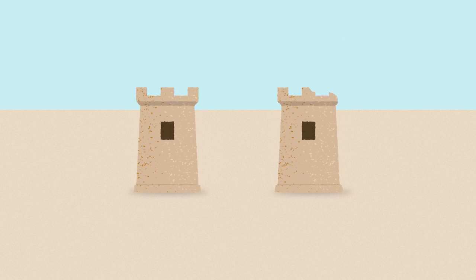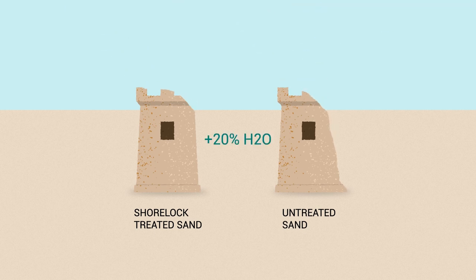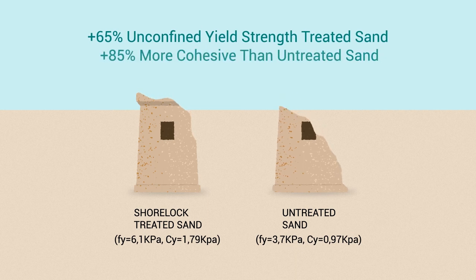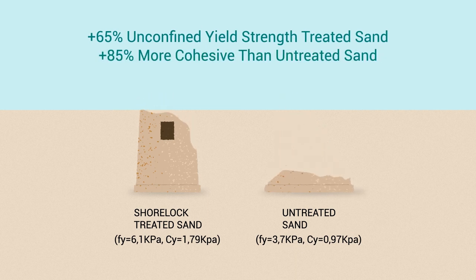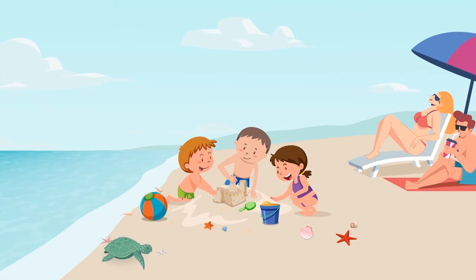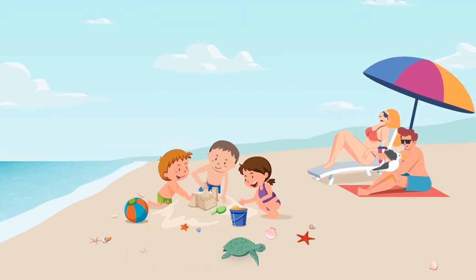PERC concluded a measurable difference in surface properties between Shorelock-treated sand versus untreated sand. Under conditions of high moisture content, results show that sand treated with Shorelock exhibits significantly higher unconfined yield strength and cohesion values. The researchers also noted that the texture of Shorelock-treated sand is indistinguishable from untreated sand.